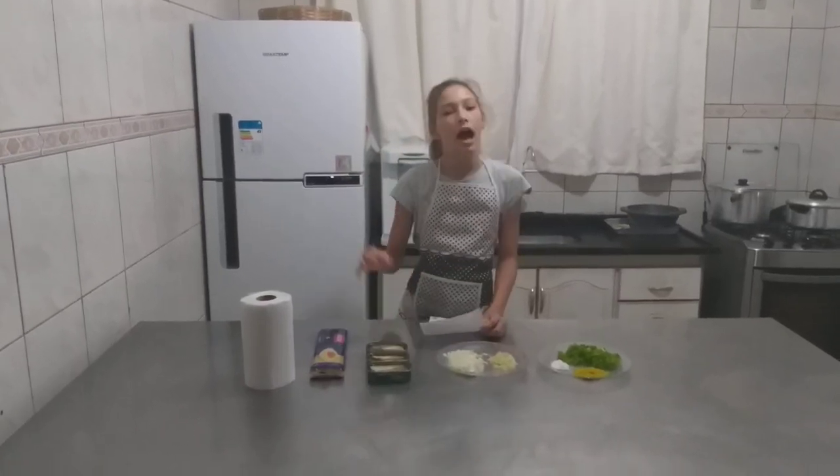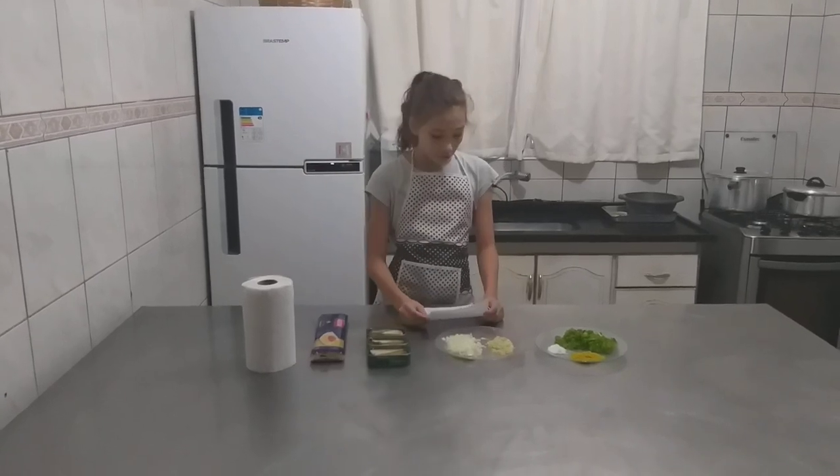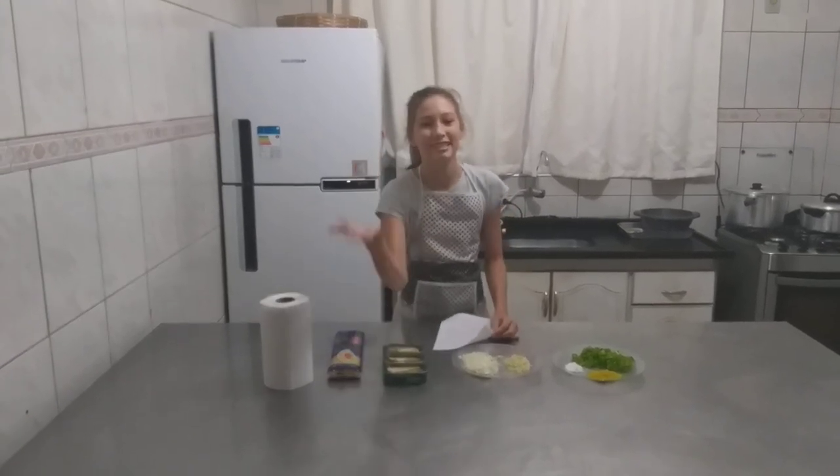Hi guys, today I came to bring you a pasta with sardines — it's very simple and delicious. Before we start the recipe, leave a like to help the channel, subscribe, and activate the notification bell. Let's go!